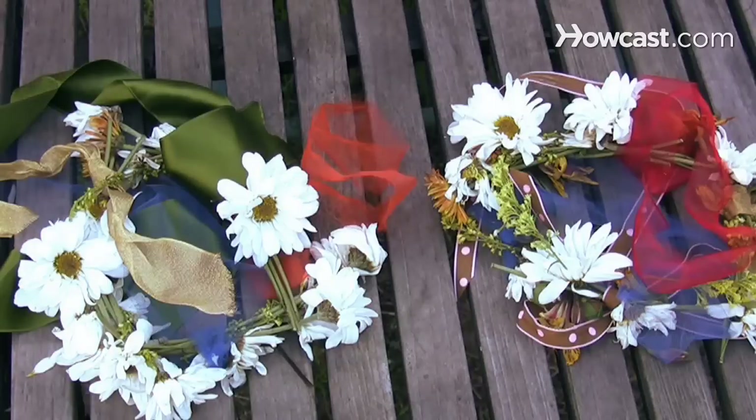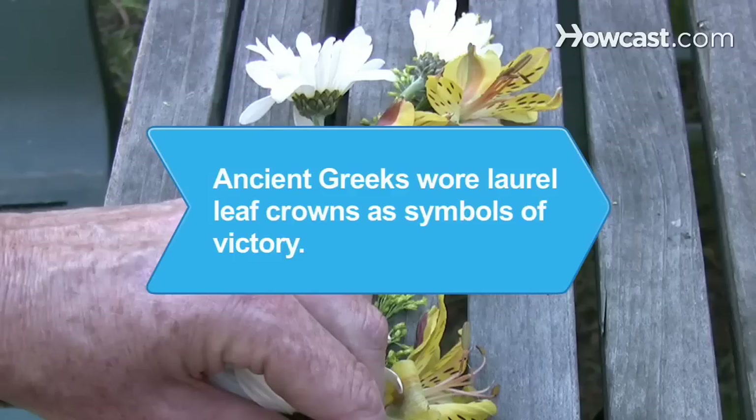Now crown your princess and treat her like royalty for the rest of the day. Did you know ancient Greeks wore laurel leaf crowns as symbols of victory?